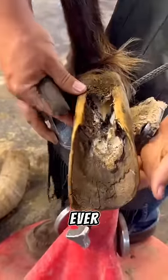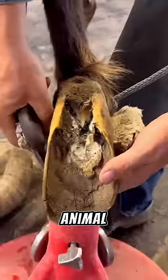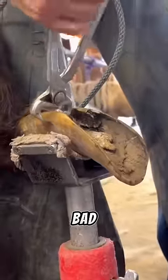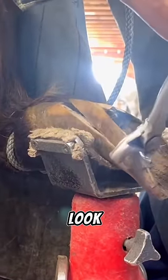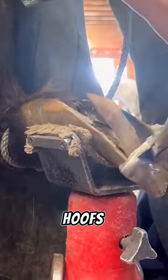This is one of the worst looking hooves I've ever seen in a horse. How do animal owners let these hooves get that bad? But with that said, in today's video, we're going to take a look at how this farrier is about to bring these hooves back to life.